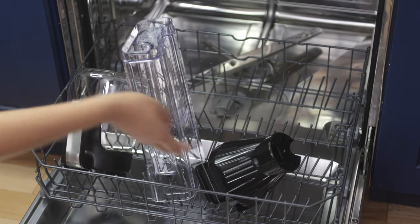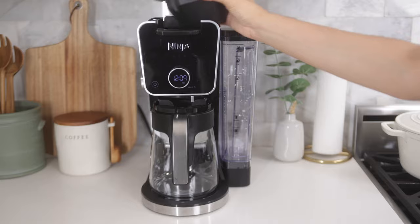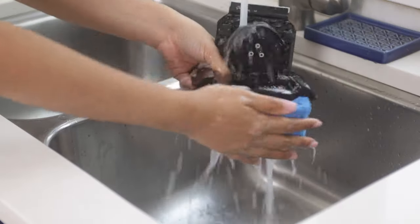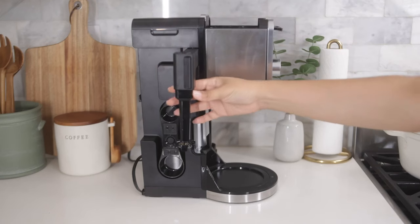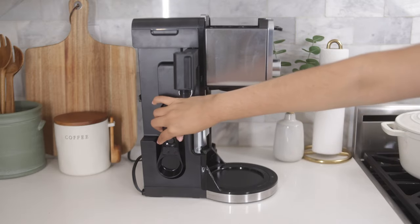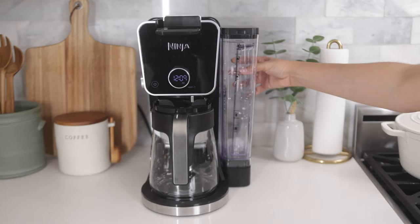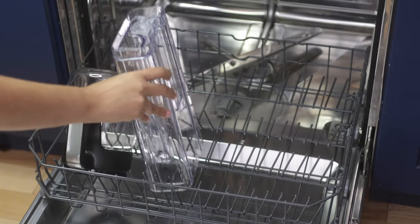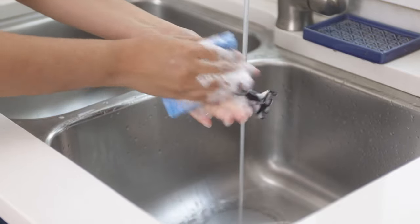Remember, the next time the clean light turns on, run a clean cycle on the remaining mode that wasn't previously cleaned. To clean the Ninja Pod adapter, all you have to do is remove it and hand wash it in some warm soapy water. To maintain the rest of your unit, twist and remove the frother or whisk from the side of the unit. Remove the Ninja Smart scoop and water reservoir and place the carafe and the rest of these parts in your dishwasher or wash by hand with warm soapy water and allow to dry.